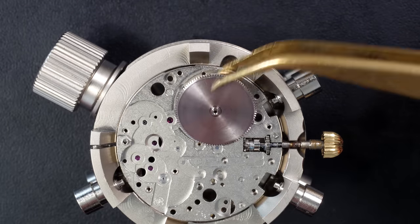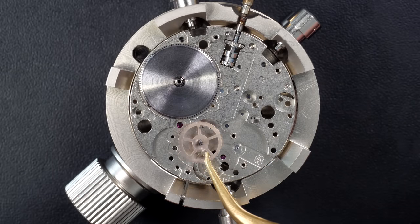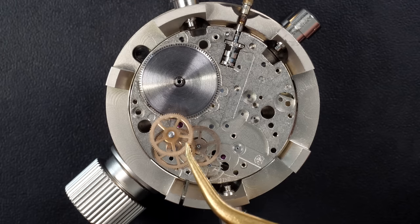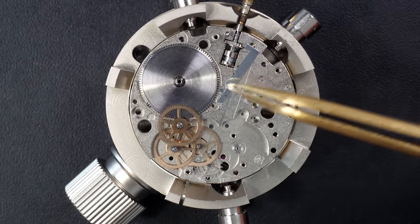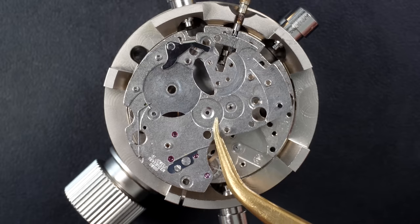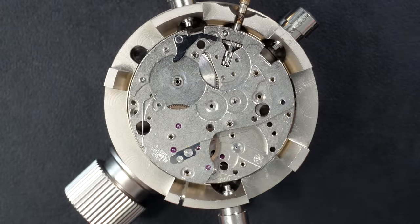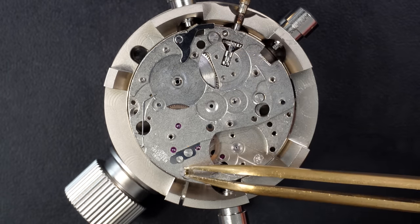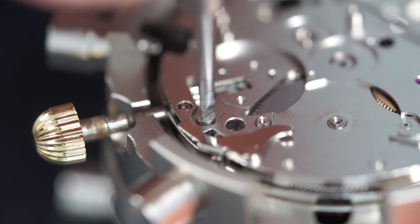Moving to the balance - putting back the barrel assembly with the mainspring already inside. Now putting back the train of wheels. The job of the train of wheels is to connect the source of power - the mainspring barrel - to the time regulator, which is the balance and the pallet fork. Now putting the bridge on top - all the wheels underneath went into their pivot holes straight away, very nice. Tightening the screws.